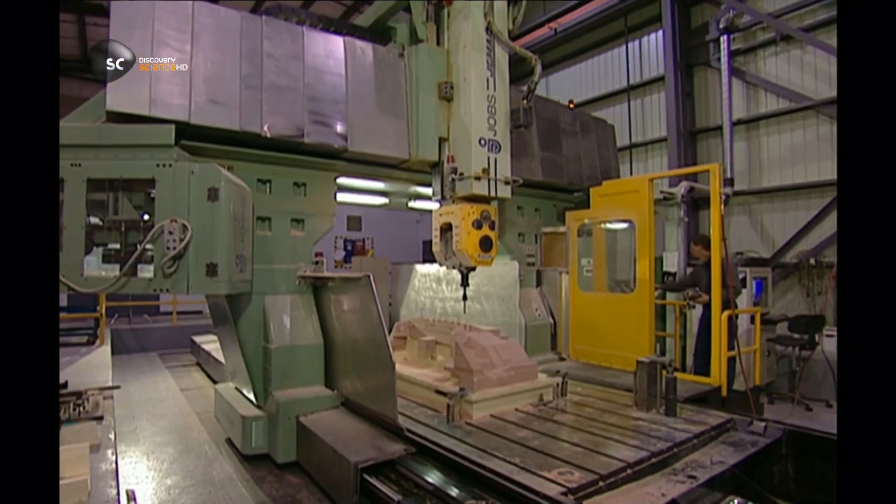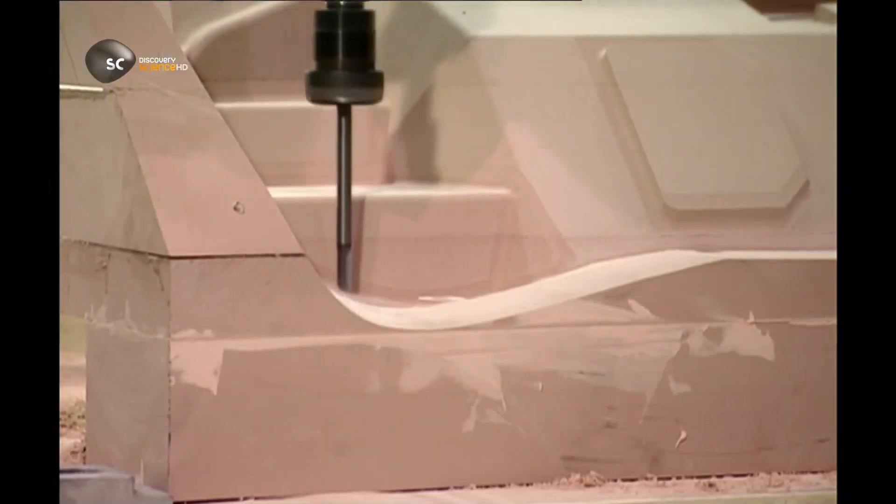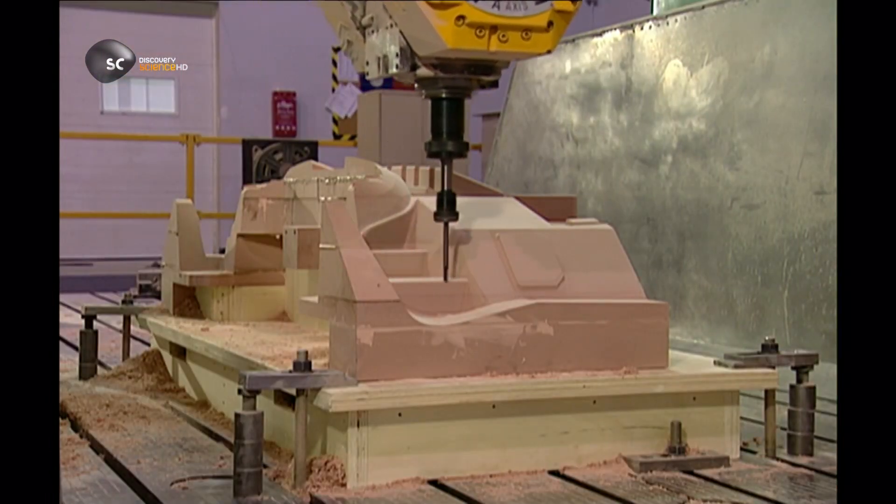The hardened prototype is extracted from the unmelted powder. Yet another method doesn't use a laser at all — the computer simply guides machinery to carve the prototype out of a hard material, such as wood.